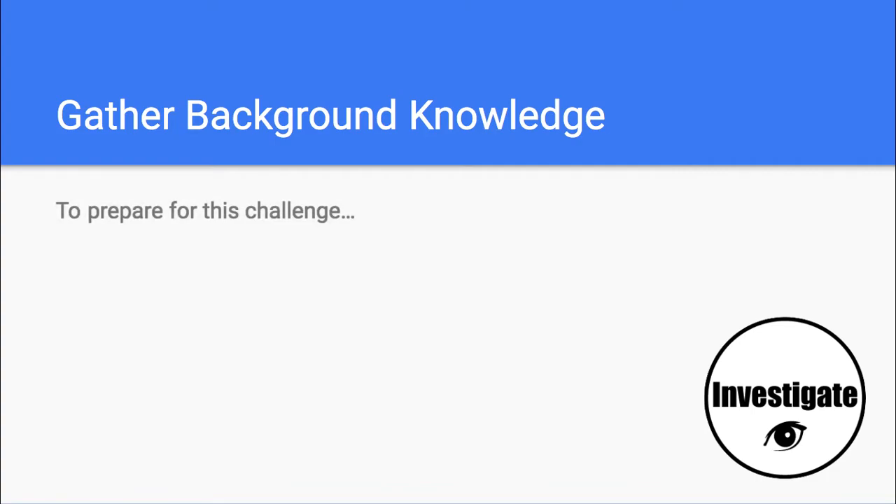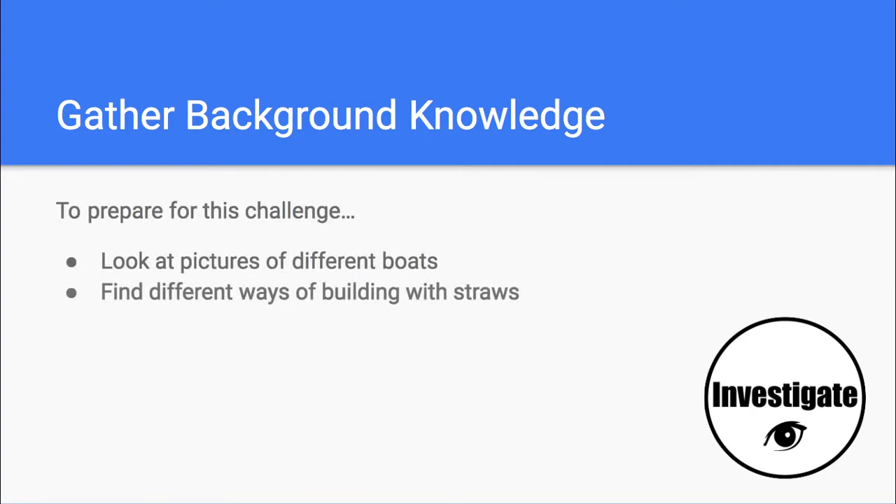Before you begin, you might want to look at pictures of different types of boats. You may also want to play with different ways of building with straws, and definitely think about how you can stop leaks in your boat.